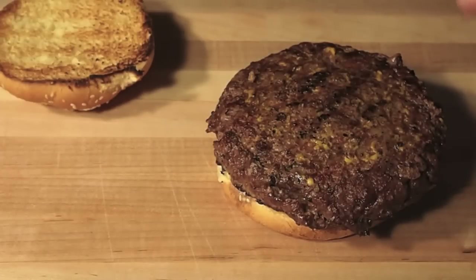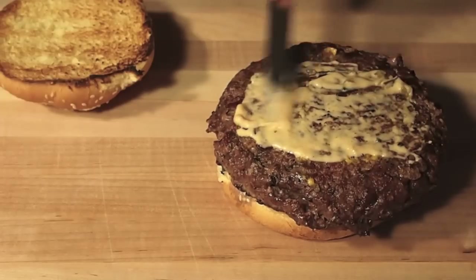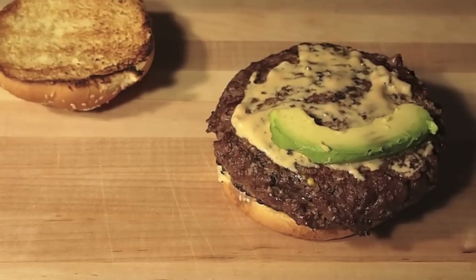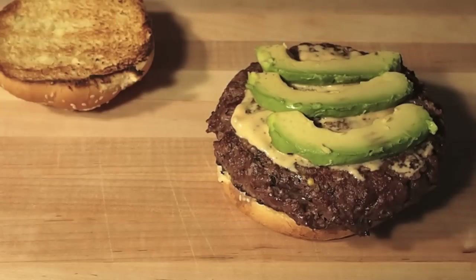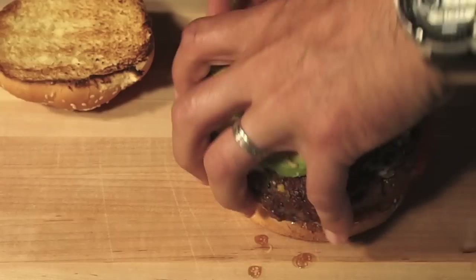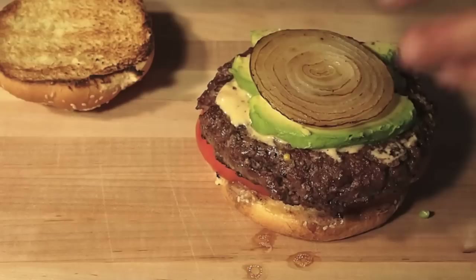First things first, I'm going to add a little thousand island. I've got the mustard grilled into this patty and you can smell it — it smells really good. You know me, gotta have avocados. On the bottom I'm going to put a heirloom tomato — if you guys have never had one, try them, they're so good. The Animal Style burger also has grilled onions, so grilled onions go on too.